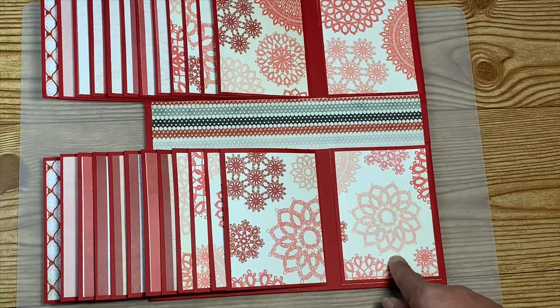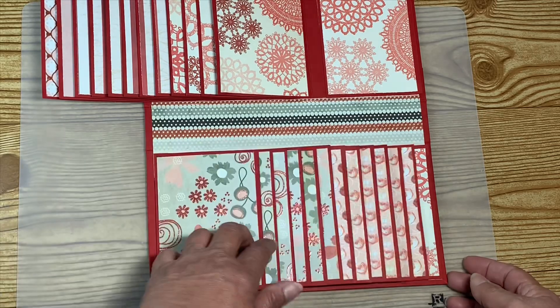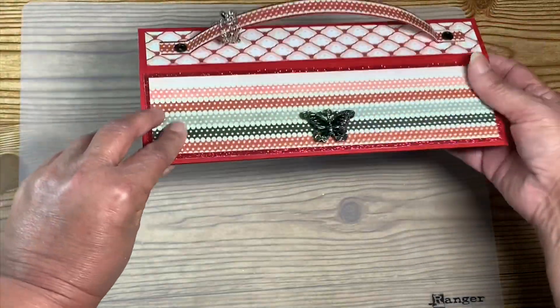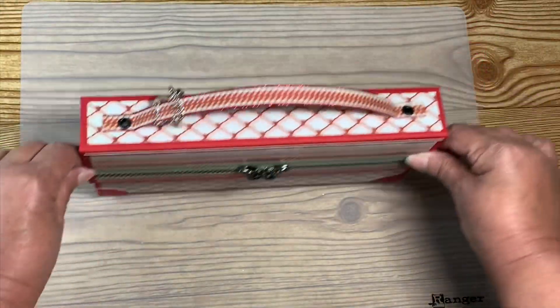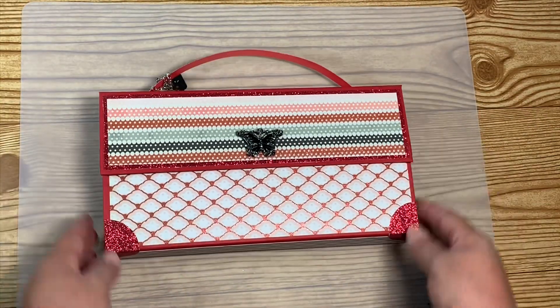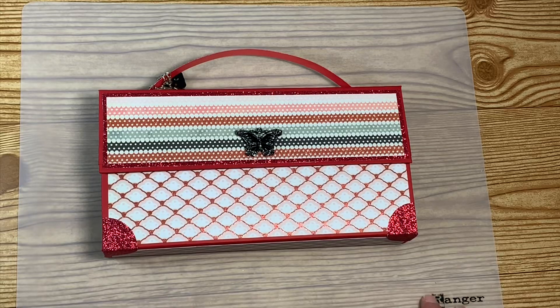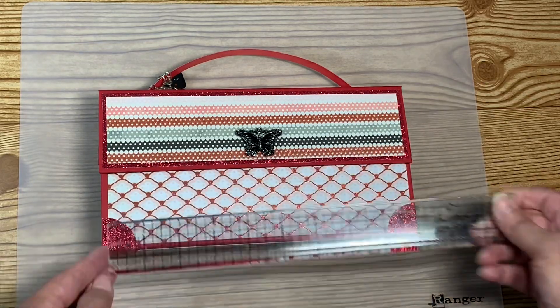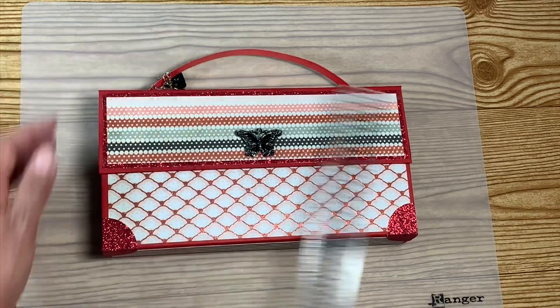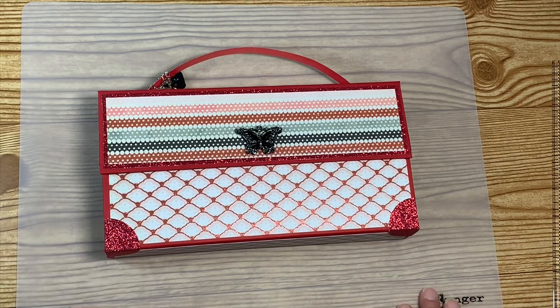This is the background paper I covered the inside of the handbag with. It was really super simple overall. It does have magnets for the closure — two magnets, one on each side. This comes together really fast. The dimensions are 10 inches by 5 inches.